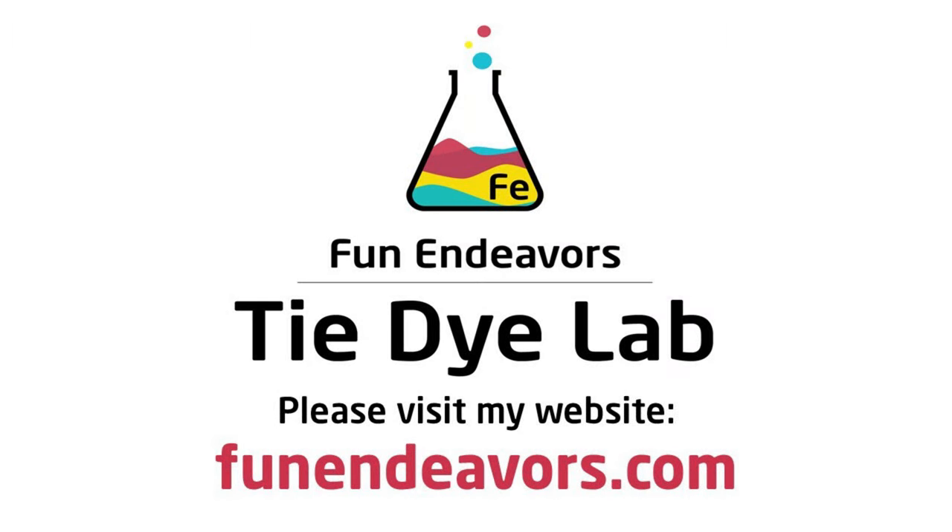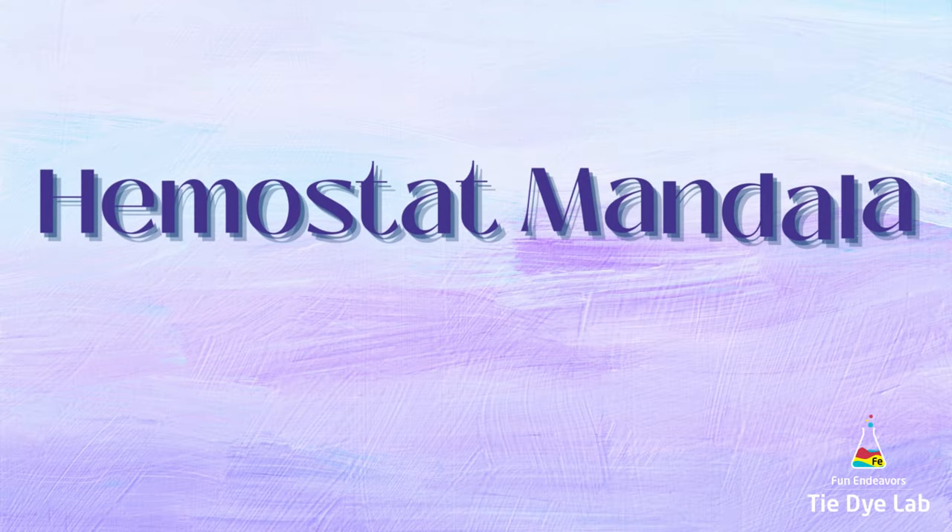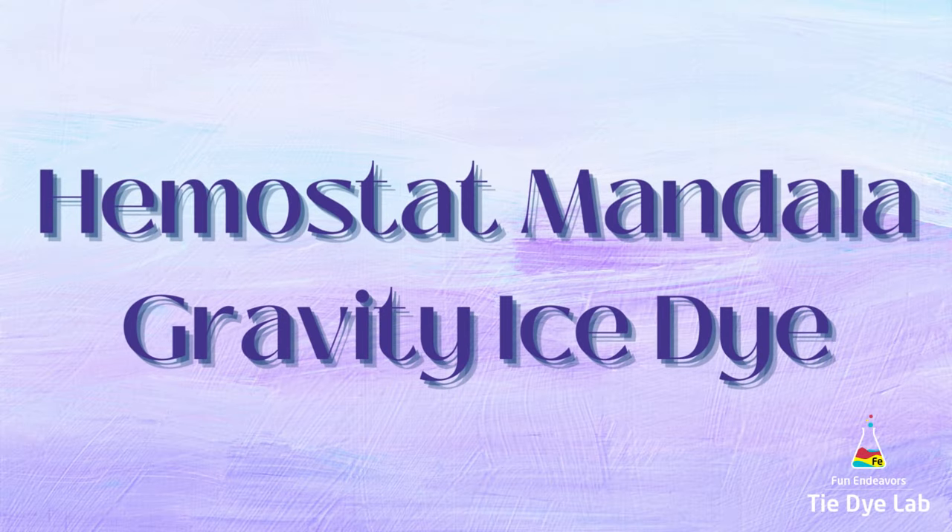Hi guys, it's Angie with Fun Endeavor's Tie-Dye Lab. Today I'm going to make a hemostat mandala and gravity ice dye combination shirt.